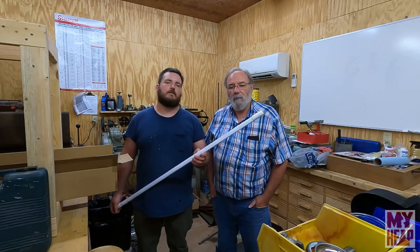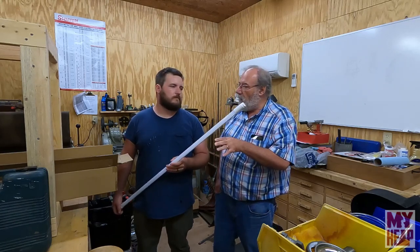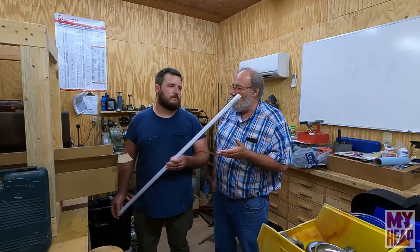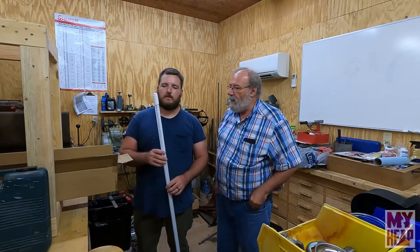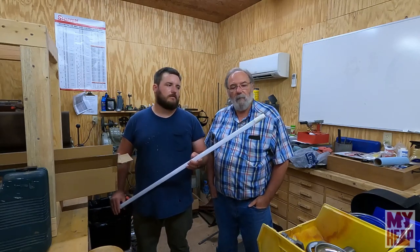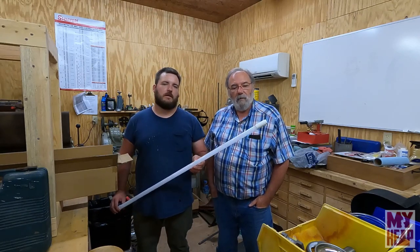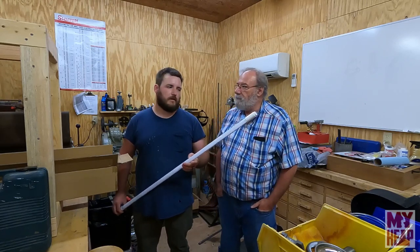As for light color, LEDs have a color temperature and lumen rating. These are 4000K, 2200 lumens each — GE T8 LED bulbs. So they're fairly bright.